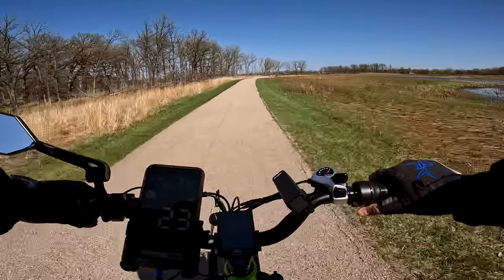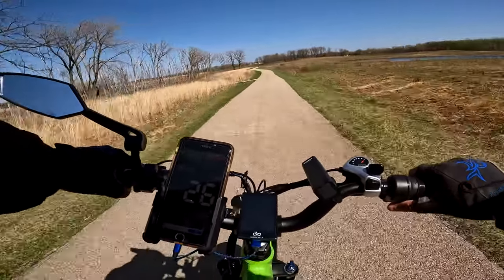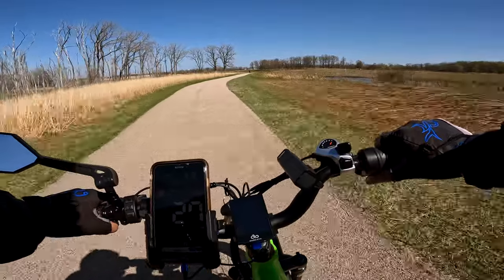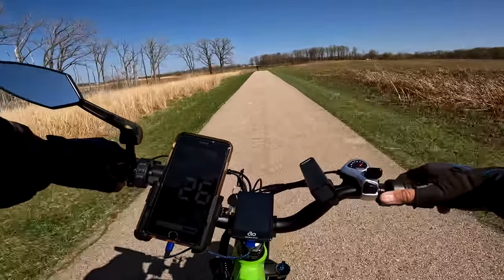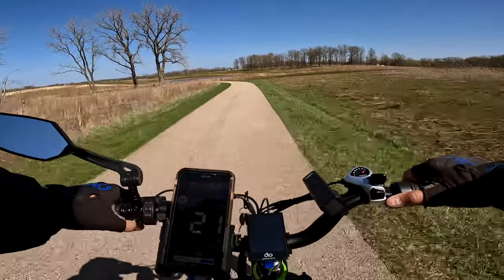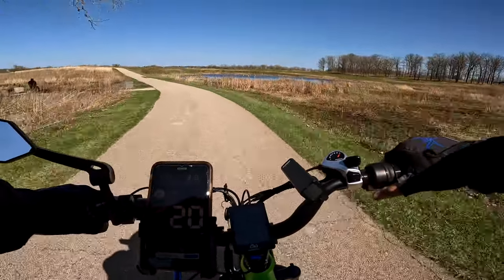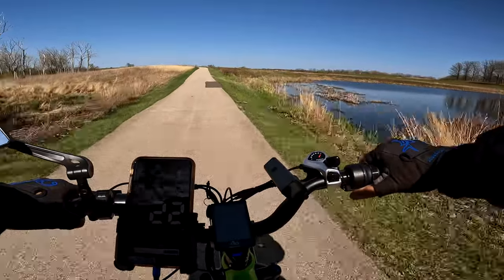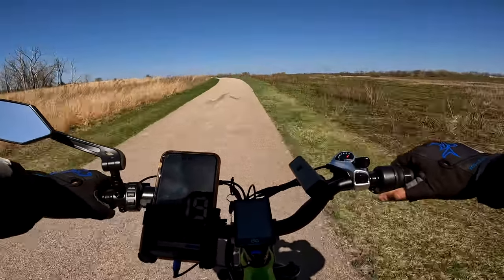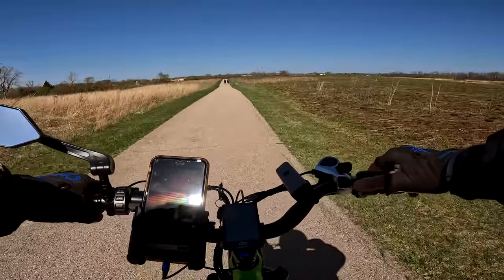When no one's around I tend to go a fairly good clip. Let's pump it up and see how fast this thing can go. We're going up and down slight inclines doing 27 to 28 miles an hour. The speed limit on this path is 15 miles an hour — sorry folks. Normally when there are people out here I try to stay within 15 to 18 miles per hour, but when no one's around I do speed up. It's kind of hard not to when you have a big bike like this.